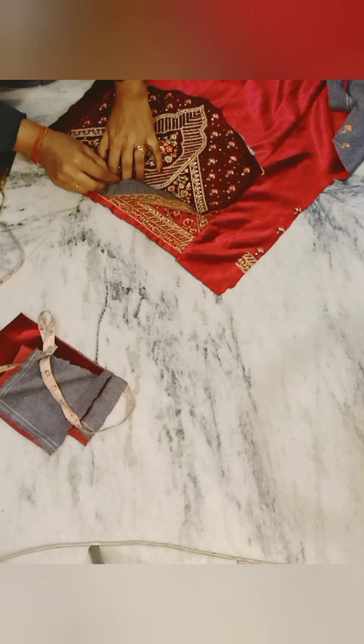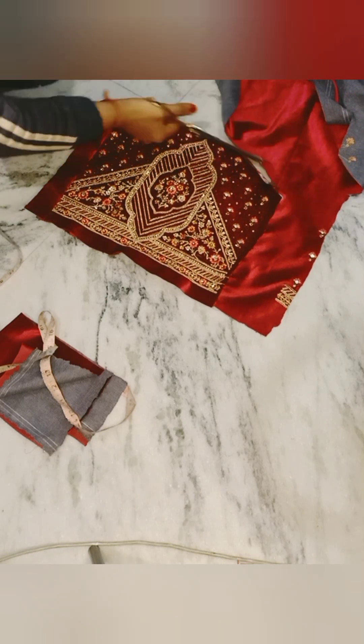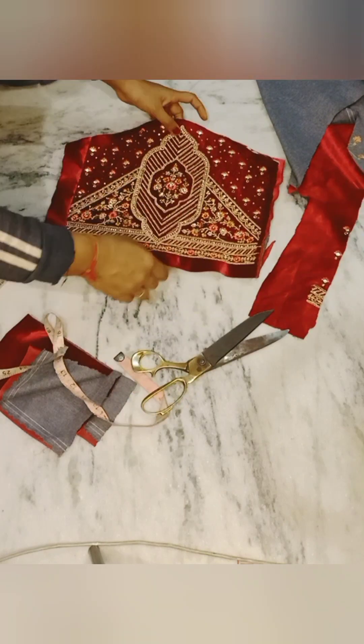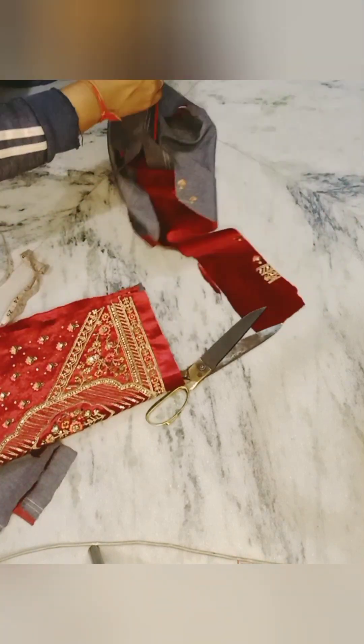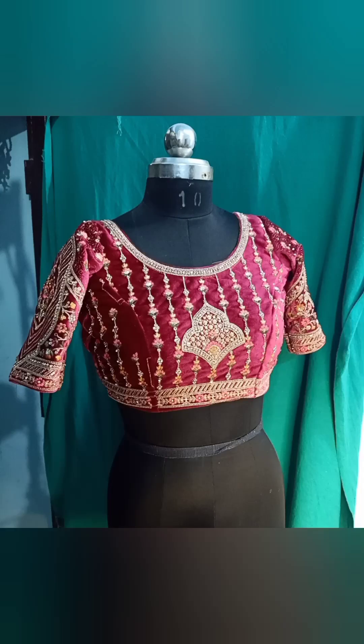Today, just understand that for the bridal blouse, we will adjust the plus size to the small size. There is a little problem with my voice, so I apologize for that. I will give you the final look. If you want to see the stitching of this, and if there is no problem with the bridal blouse tutorial, please let me know in the comments. We will see in the next video. God bless you.